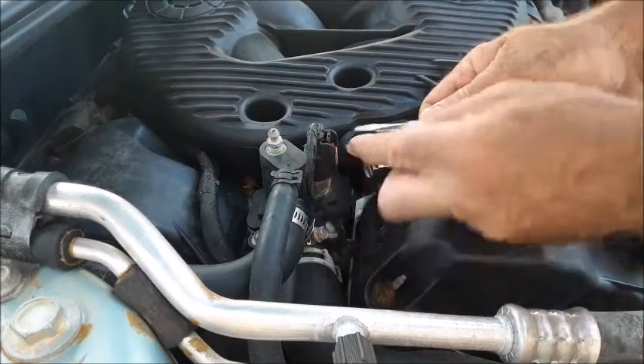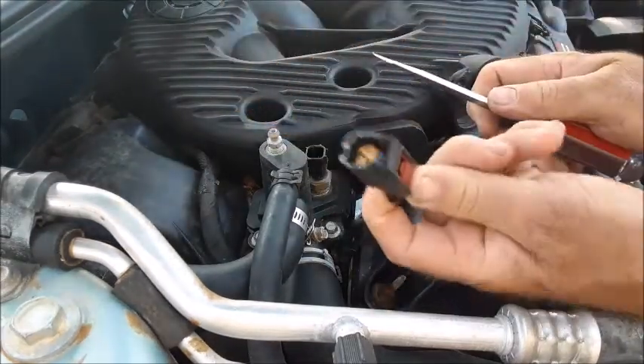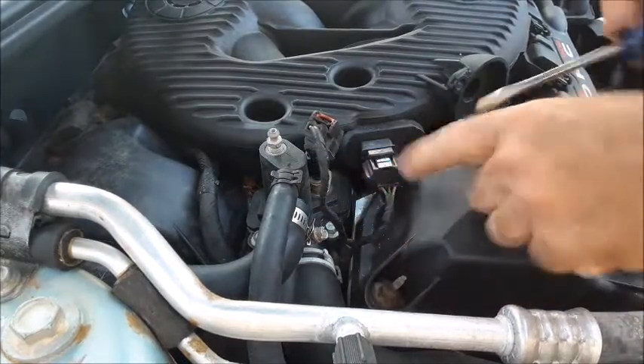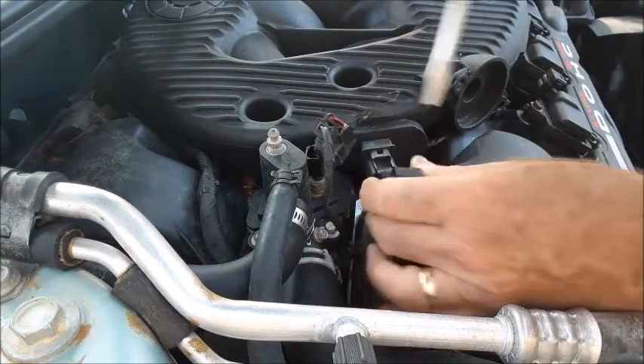We want to take off these two electrical plugs. You simply slide this red tab up and depress that little button, and it just slides right off. The second one has a tab right on the top of it. If you take a screwdriver and just push that tab down, it'll just slide off also.